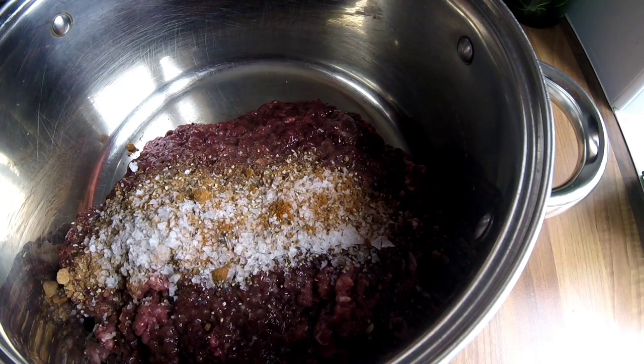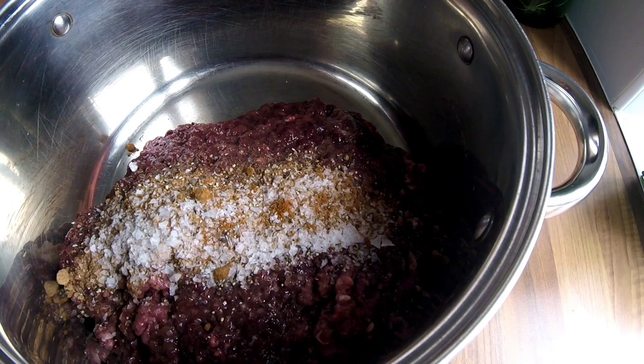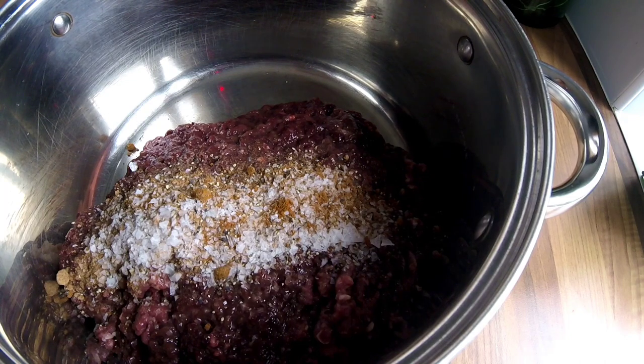I'm just going to put this on the stove now and gently cook this out for a minute or two. I forgot to mention earlier — I'll also add 350g of rusk. It's what I call my seasoned rusk and I've just got some garlic granules in there and some dried herbs. So we're going to get this on, get this cooking, add the rusk, add the water, and then continue to cook it out.